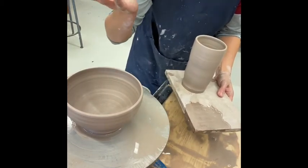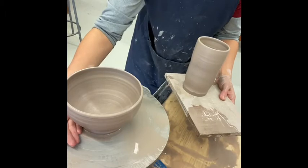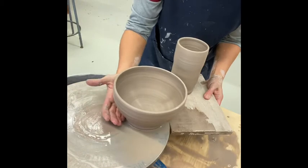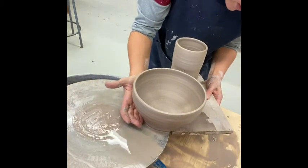I'm not putting my whole hand on it — I'm just pushing with the very bottom, so I'm only touching the foot, and I'm going to trim that anyway. We slowly slide it off.